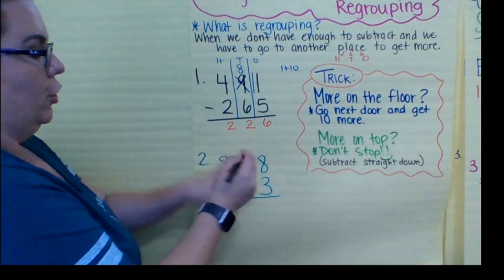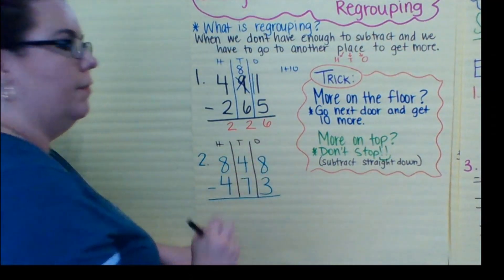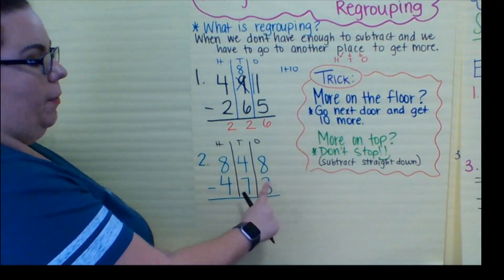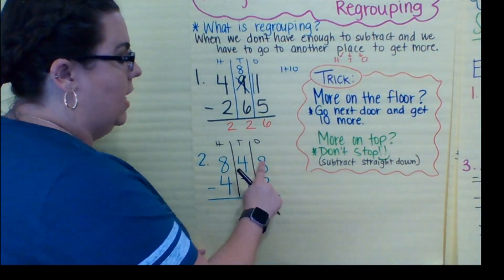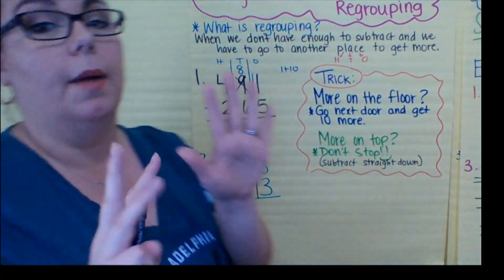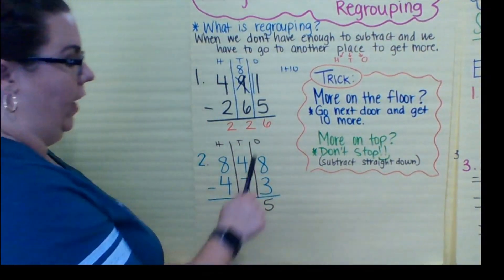I'm going to draw my H chart — hundreds, tens, ones. Same thing, starting at the ones. More on the floor or more on top? Let's see — I have eight on top, three on the floor. We're good. More on top, don't stop. Eight minus three: I have eight, I take away three and I have five left.